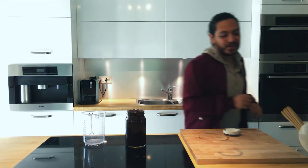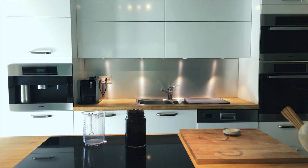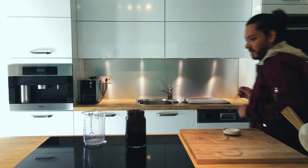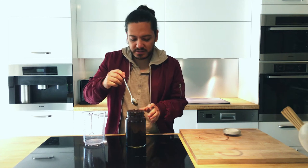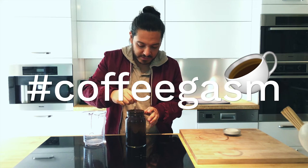Alright, so what we need to do is just let this beautiful coffee mix with everything else.